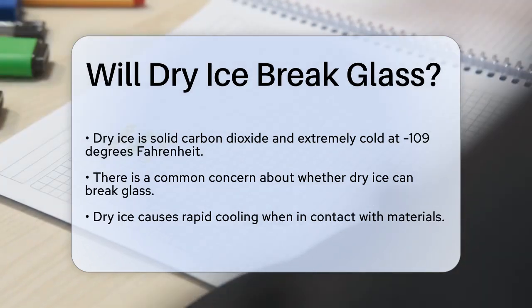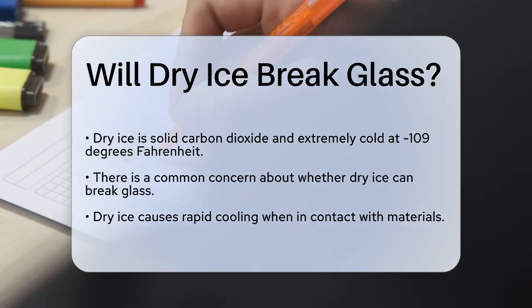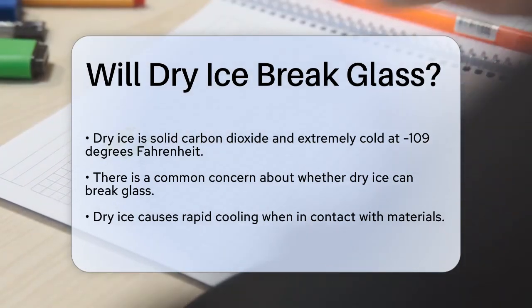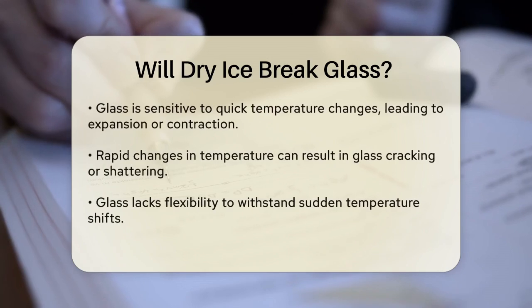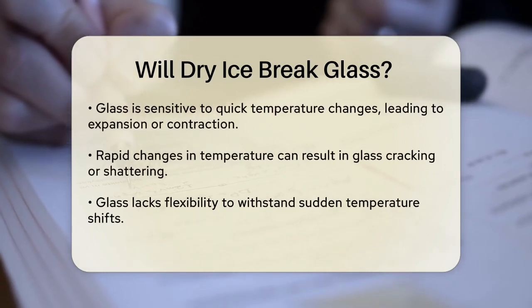To understand this, let's look at how dry ice works. Dry ice is the solid form of carbon dioxide, and it is extremely cold, with a temperature of 909 degrees Fahrenheit. When you place dry ice in contact with a material, it can cause rapid cooling, which is where the potential for damage comes in.